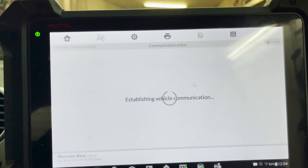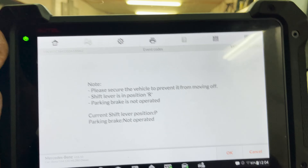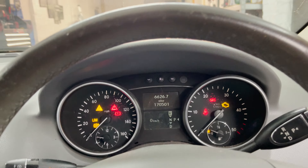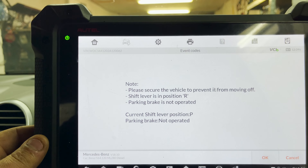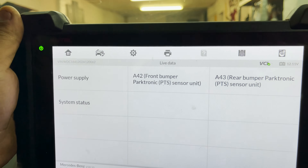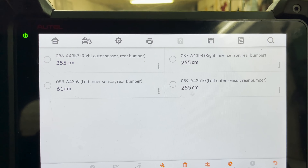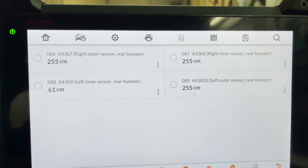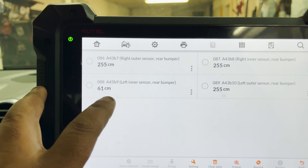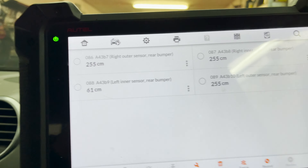Let's have a look if we have any live data. It shows shift to position R reverse but current position is P. Let me do that again. So in reverse — parking brake, operator. It still shows parking position, that didn't change. Front bumper, rear bumper. Those three figures seem to read beyond two meters. I think those parking sensors work for about a meter, but not two meters — two meters is too much. And the left inner, the one it's not complaining about, shows 61 centimetres.